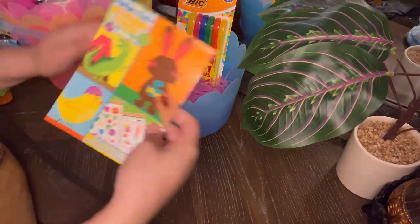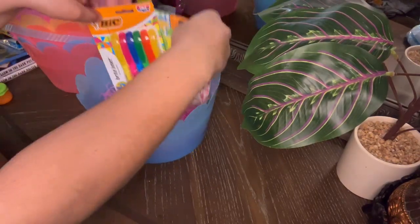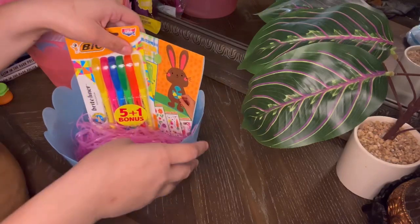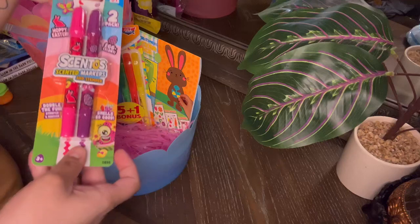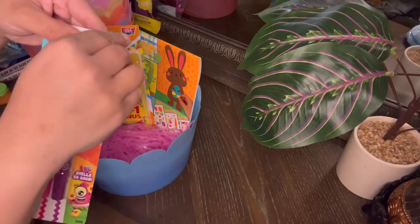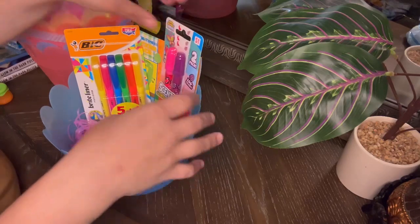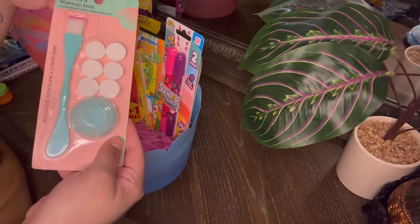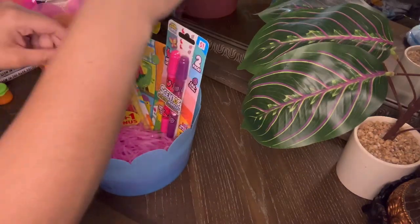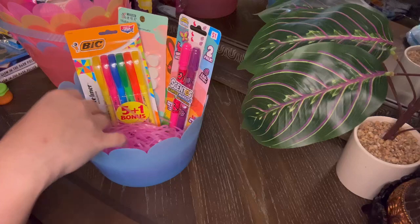I wanted to vlog this because last year I did their Easter basket and I felt like everything I was putting in was candy. This time it's no candy — well, probably like one candy and that's it. I wanted to do something different and put activity books or just things that they like. So yeah guys, enjoy the video and make sure to hit that subscribe button.